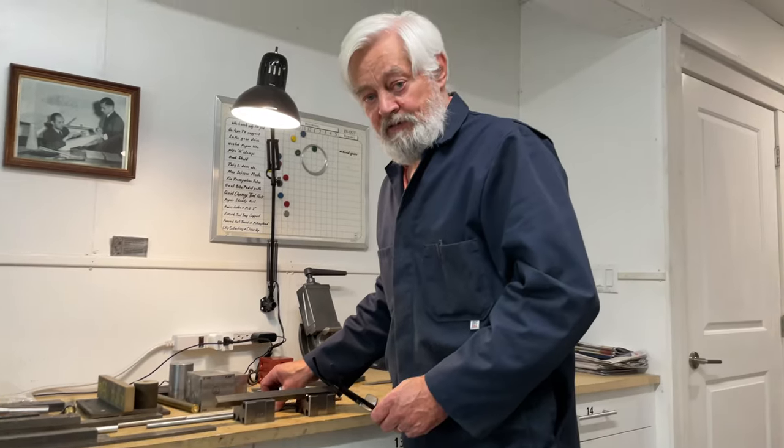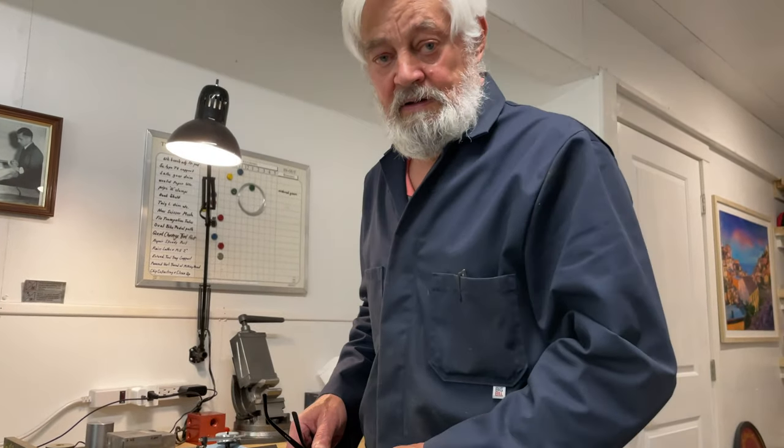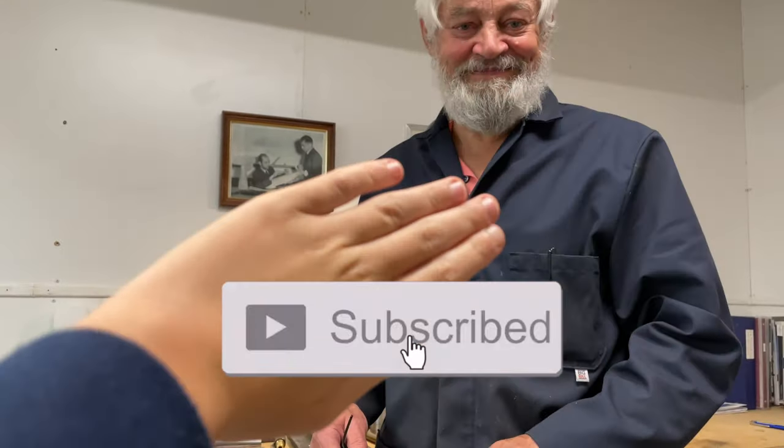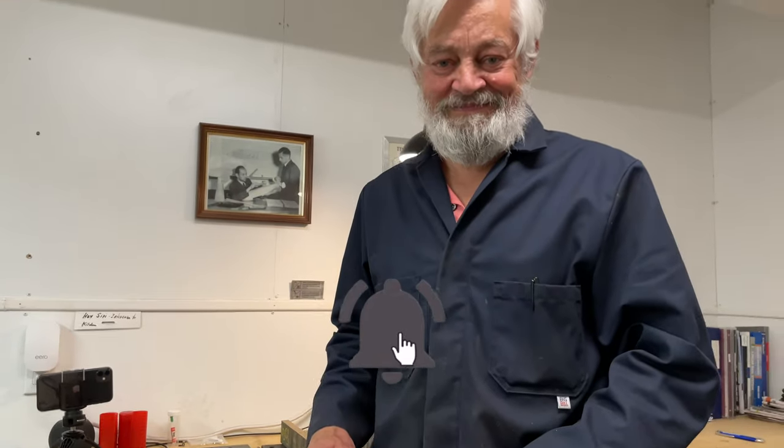Thank you all for this episode. Thank you for watching. Please remember to leave this video a like, hit that subscribe button, and also don't forget to hit that bell for push notifications. Thank you so much for watching, and we will see you next time.